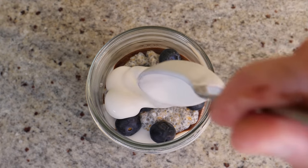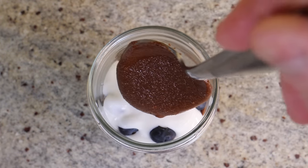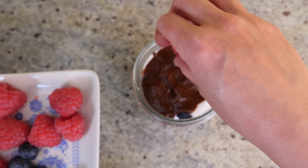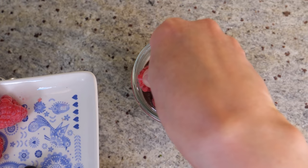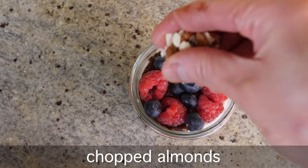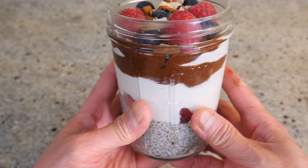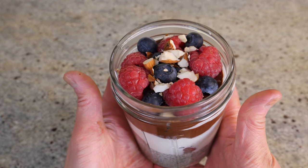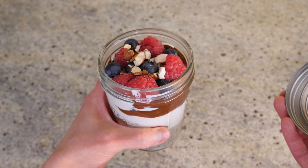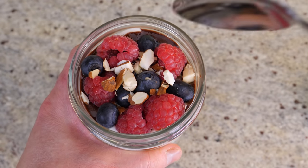A little bit more chia pudding on top, then some blueberries, maybe another dollop of yogurt. It's up to you how many layers you want to create. Then another layer of Nutella and more berries on top — this is so luxurious. And just in case it's not luxurious enough, I've got some chopped nuts and a few flakes to go on top. There's my beautiful chia pudding! This jar from Kilner comes with a lid, so if you can't finish it or want to take it to work, just put the lid on — really handy.